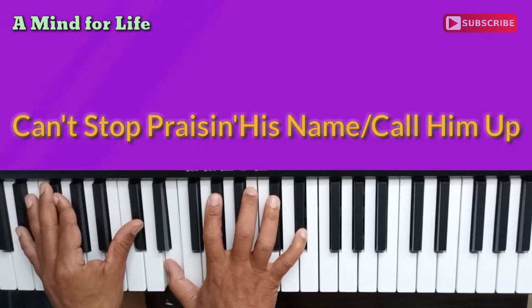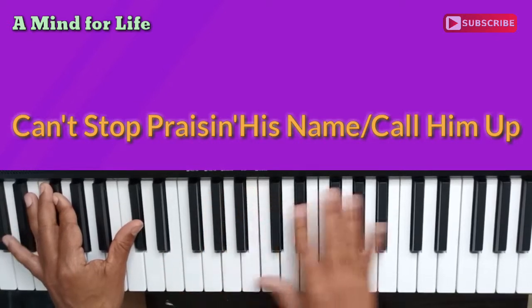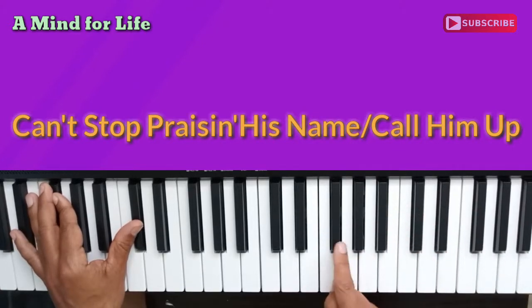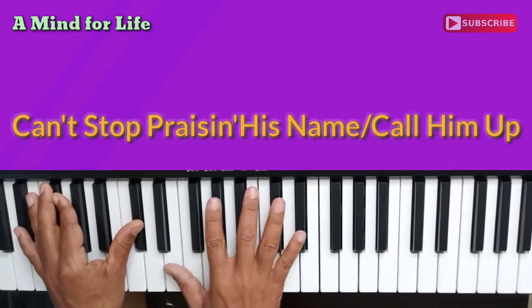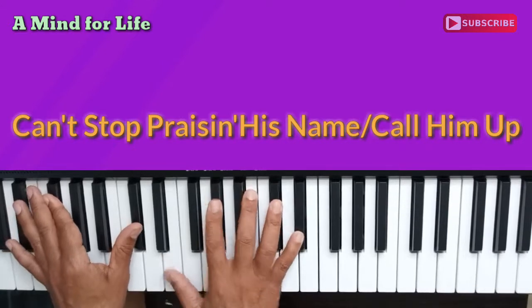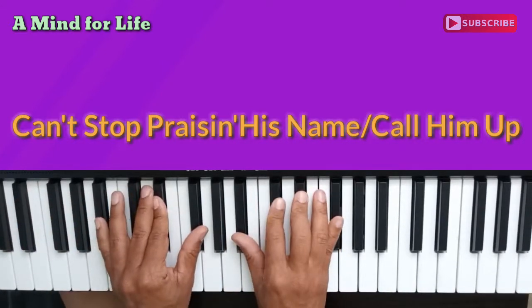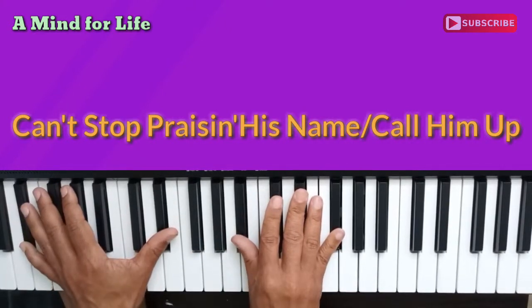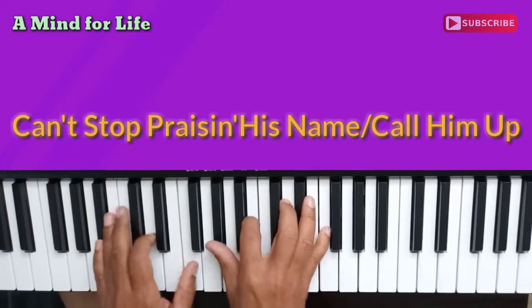By the way, I do describe flats and sharps interchangeably. Every black key has two names — it's either a flat or sharp. This is F sharp or G flat, et cetera. So let's go back: if you confess the Lord, call him up. That repeats over and over again.